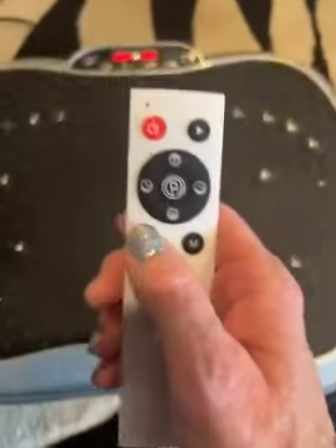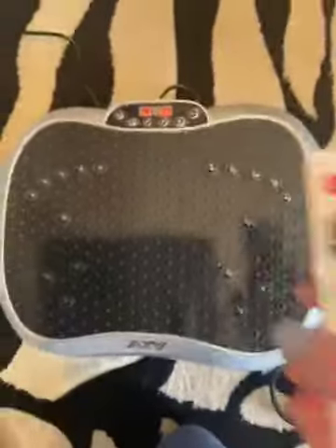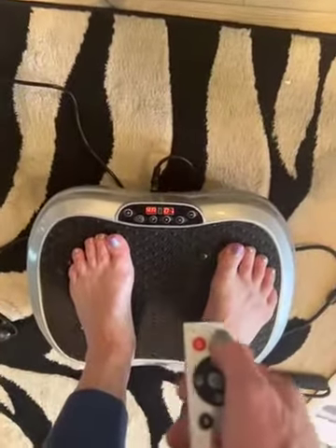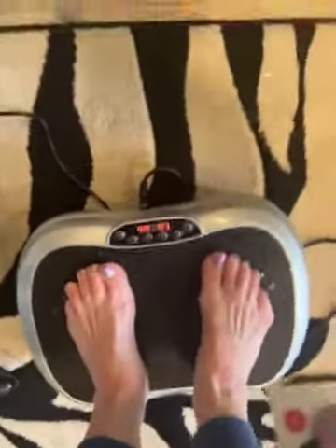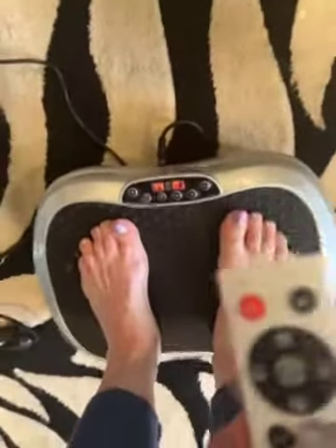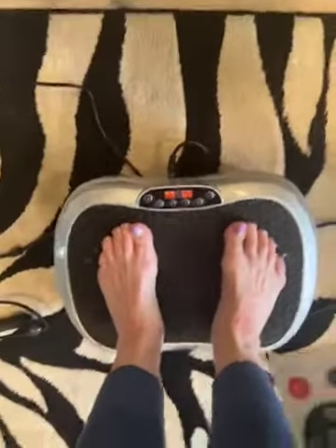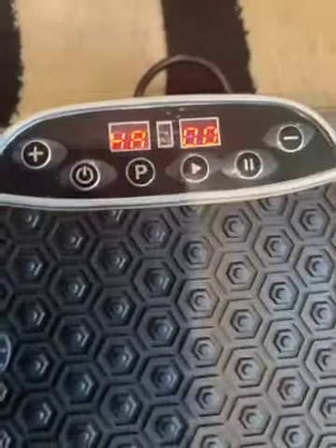I'll just push pause again and it will slow it down. I'll stand on it — hopefully I can. So I'm going to just push start again. You can see it's shaking me pretty good here. And I'll push pause again and it slows it down. So great little machine — it really gets moving.